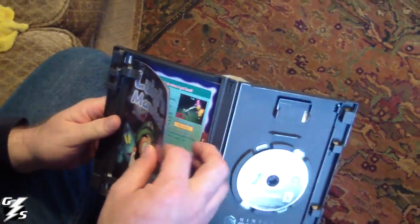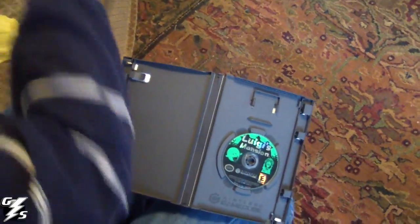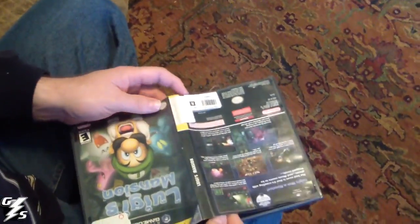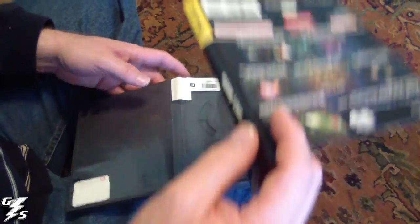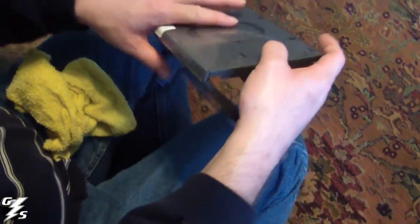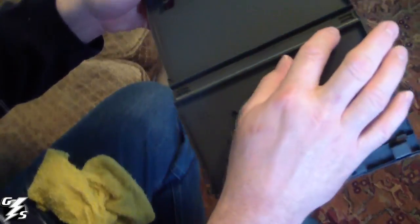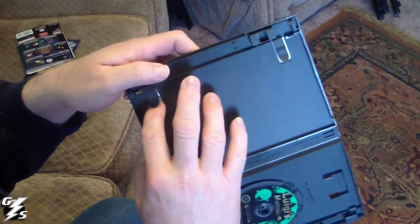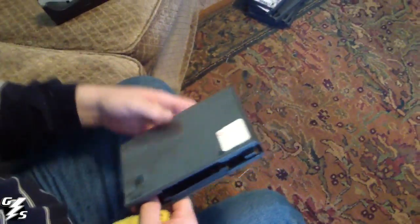First thing you're going to do is take out your manual and your insert, because you're going to use a wet rag — just a damp rag. You don't want to water damage your insert or your manual, because these GameCube cases have holes in them right here, so you don't want water to get in on your manual or your insert.